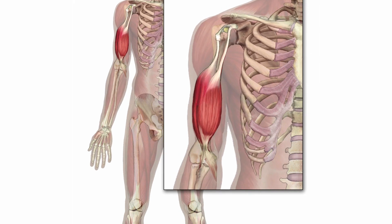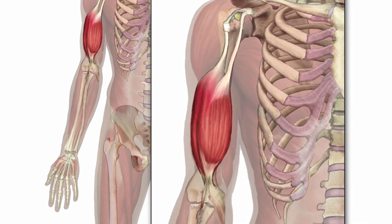The Biceps Muscle is an important muscle to test as it has three main functions: it performs shoulder flexion, elbow flexion, and supination.